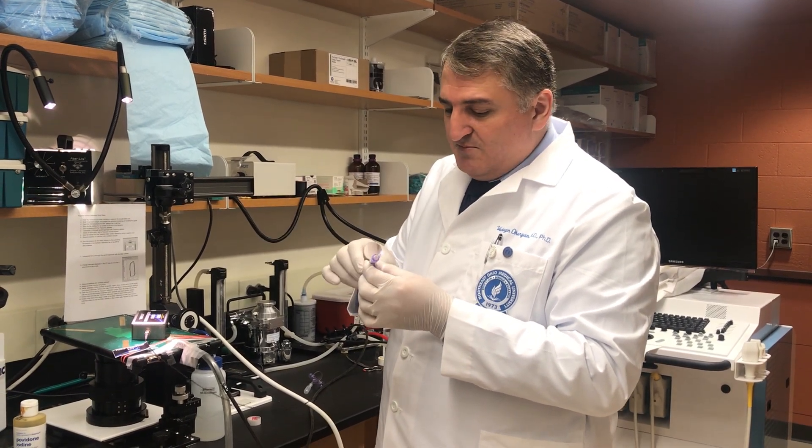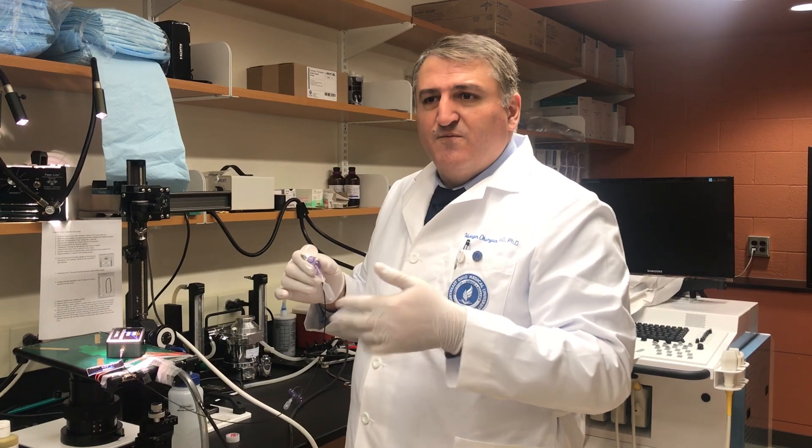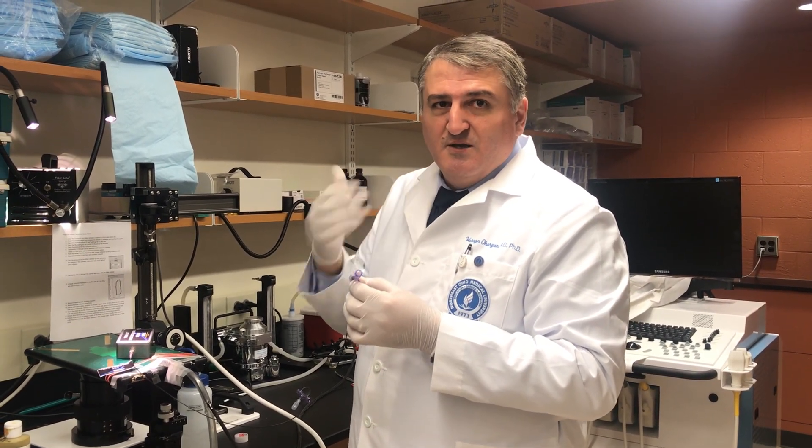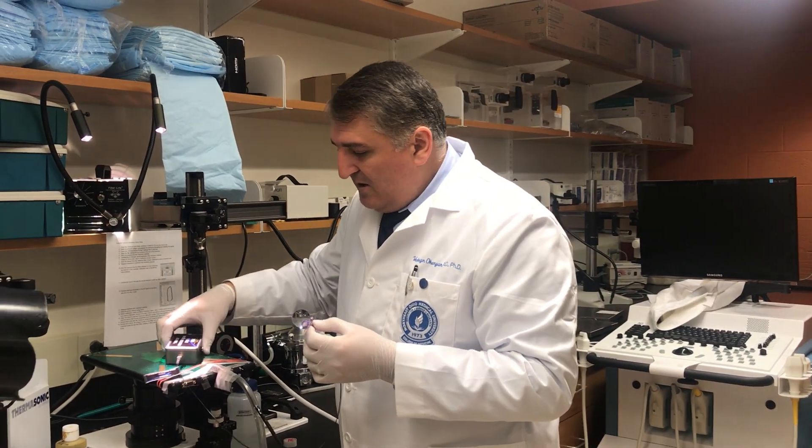We do three attempts based on clinical application — like even for humans, if after the third attempt we fail to intubate, we use the nose mask. Because even if on the fourth, fifth, or sixth attempt you are successful, the animal will not survive. We are irritating the trachea and vocal cord, causing damage.